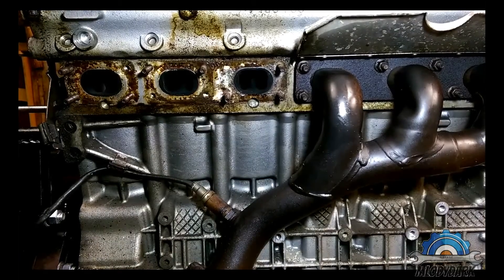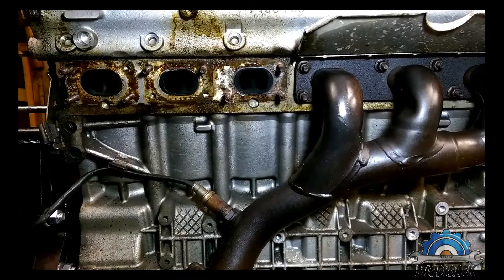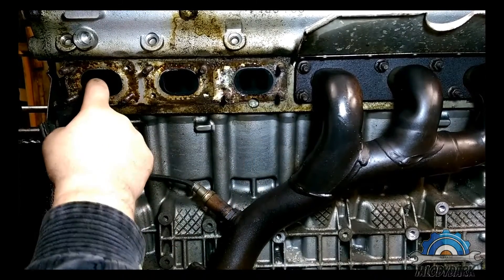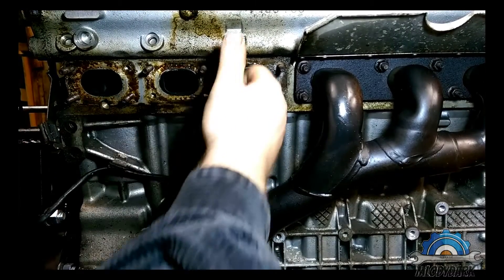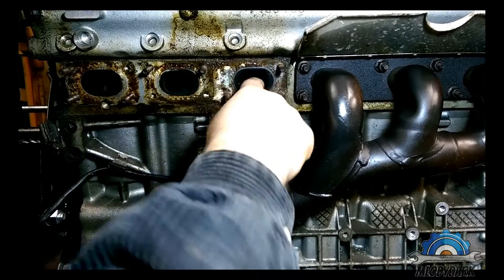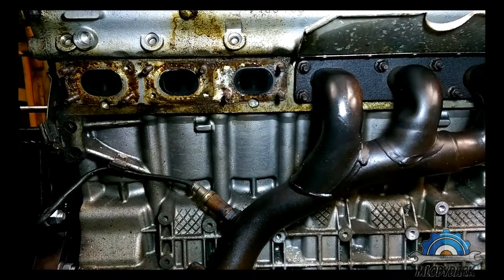What we can see here are the exhaust ports of bank number two — cylinders four, five, and six. It's black, of course, because that's the exhaust, but in my engine it was far, far worse than this.